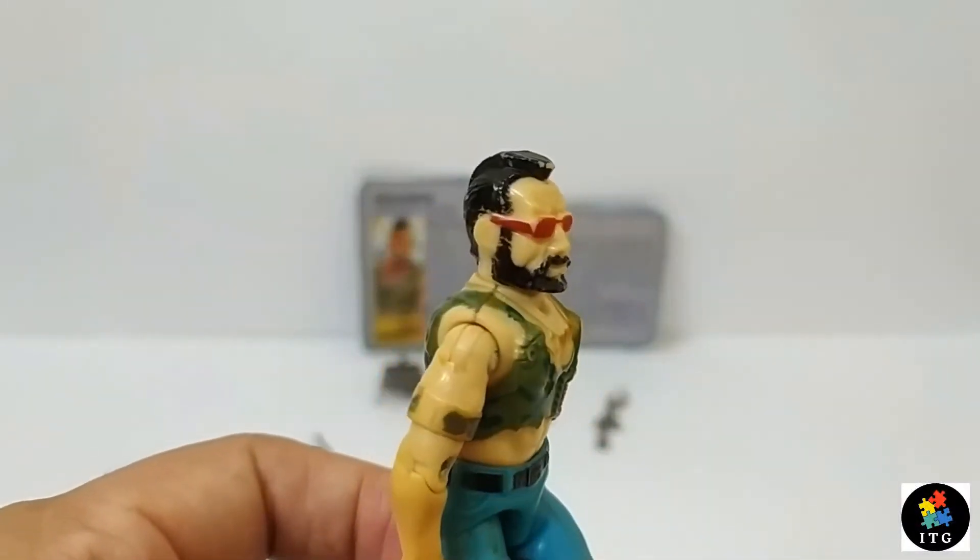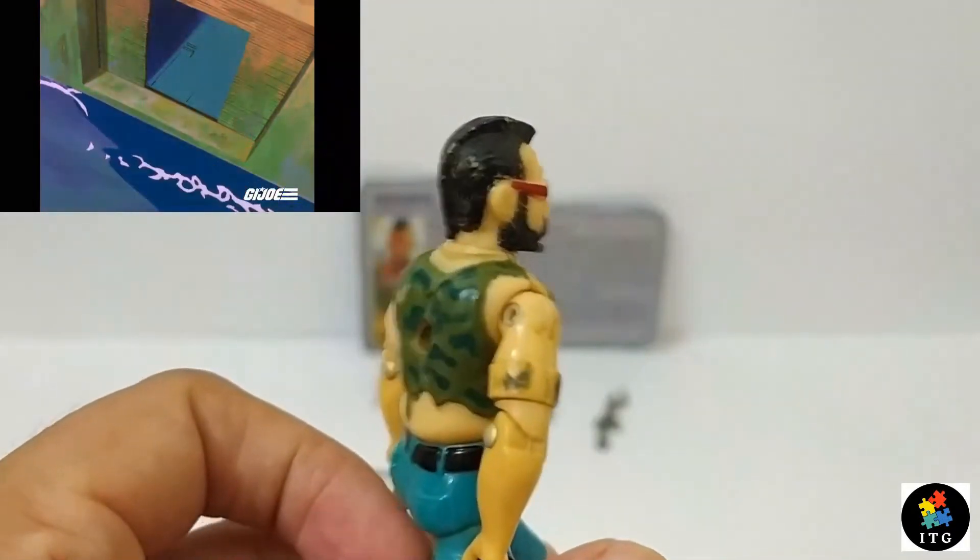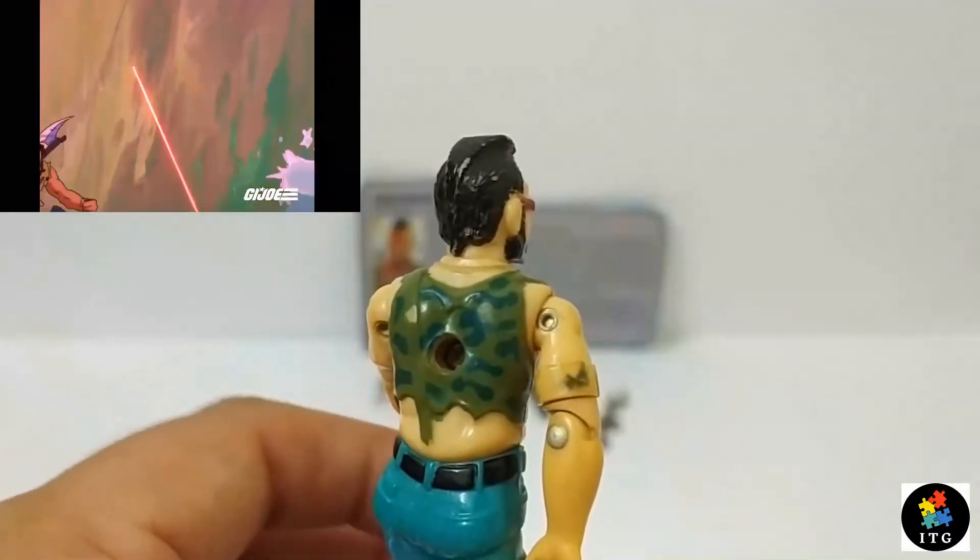He is one of my favorite Dreadnoughts because he is so much of what his character is. He looks like a bad guy who will hurt you.